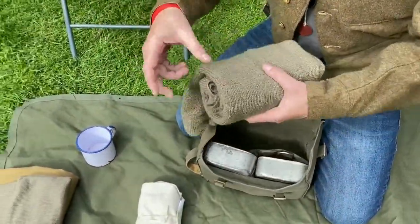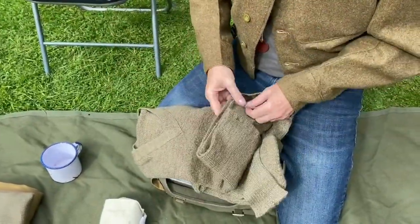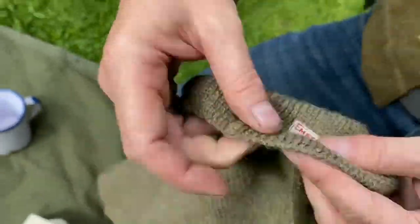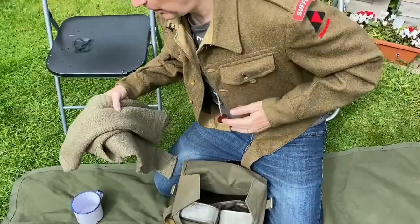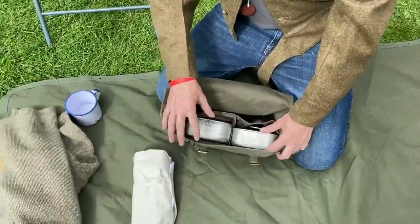We have the pullover, and this particular one is once again an original — made in 1940. It's a nice original, a tad small, but it's fine to wear underneath the battle dress if it gets a bit chilly.